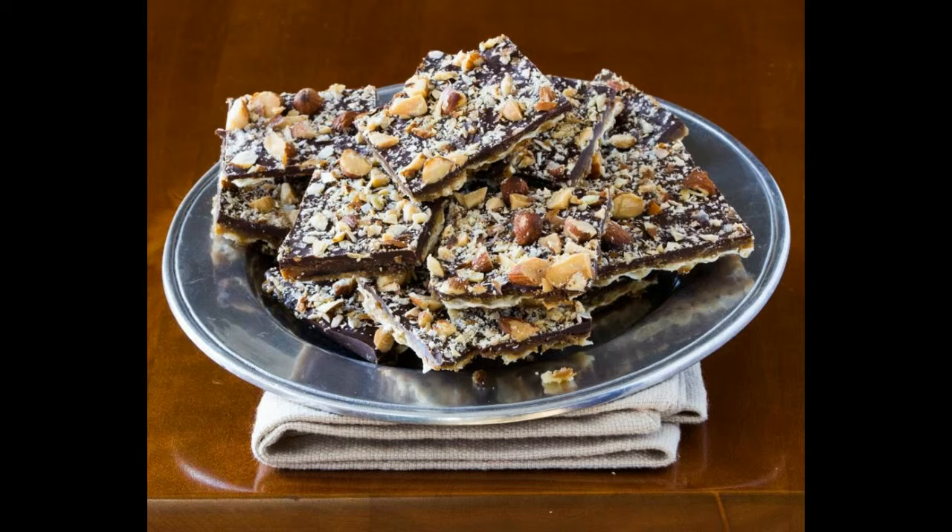Cool completely. Step seven. Slide the parchment with the matzo mixture on it onto a cutting board. Make five lengthwise cuts and six horizontal cuts to form 42 pieces. Some may crack at the edges. Eat the crumbs.